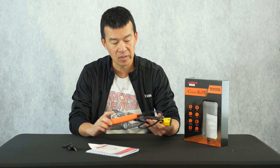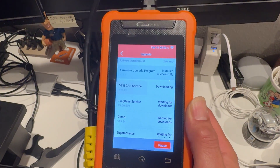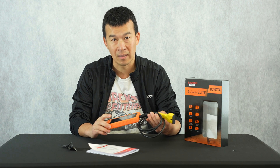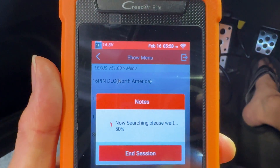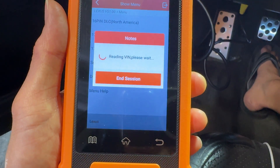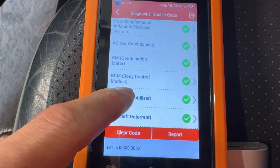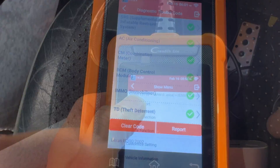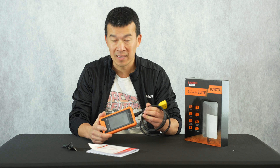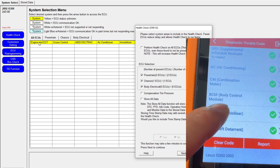As far as setting this up, when you first get it open, you select the country you're in and connect to Wi-Fi so it can download the latest updates and data for your vehicle. Once updated, you plug it up to your car and let it detect the vehicle. In North America, you select the 16-pin OBD2 port and it figures out what car you're plugged into. Once connected, you'll see all the various ECUs and ECMs — the different computers throughout the car. You can select a health scan and get all the history and codes stored, mirroring the same menu layout as TechStream.